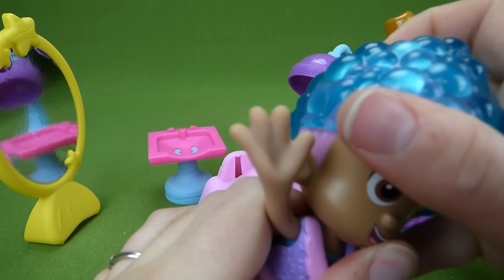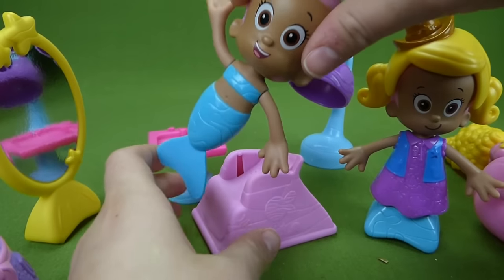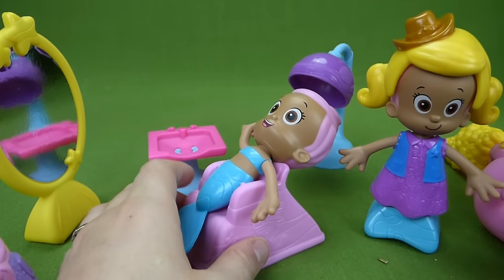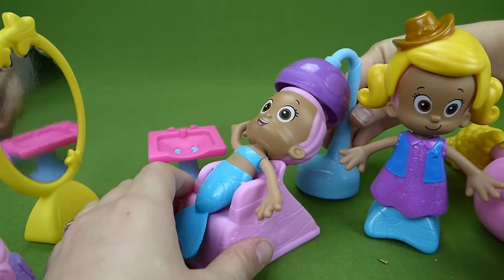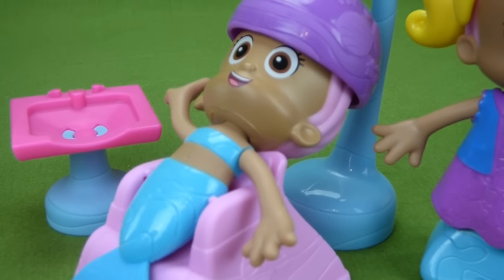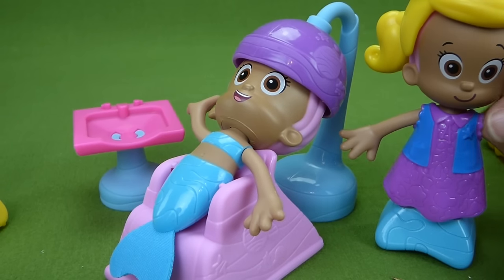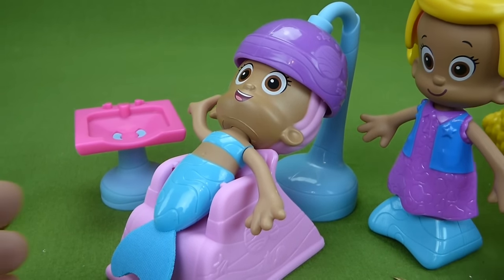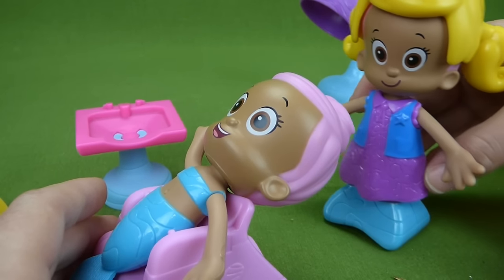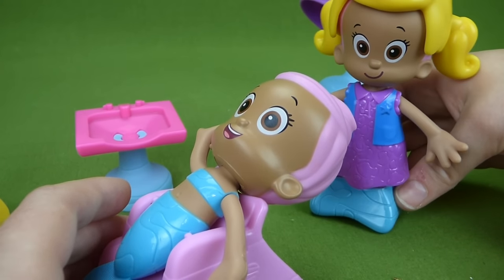Now it's time to go get your hair dried out. So she's going to come over here and she can sit right in there. And this comes over to dry her hair off. She's getting her hair dried. Once it's all dried, the stylist will come over and style her hair. How would you like your hair today, Miss Molly?